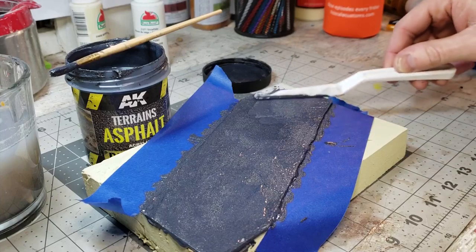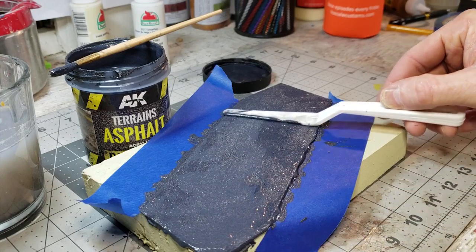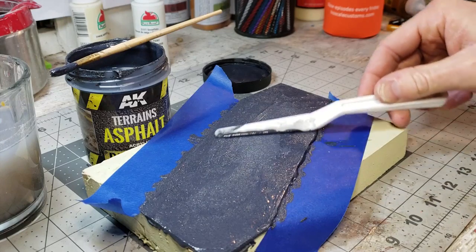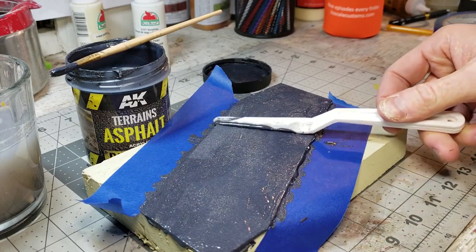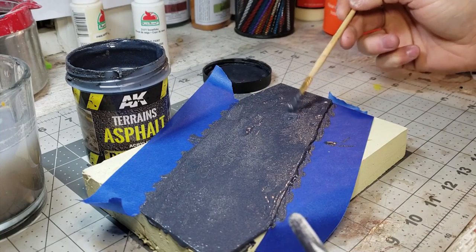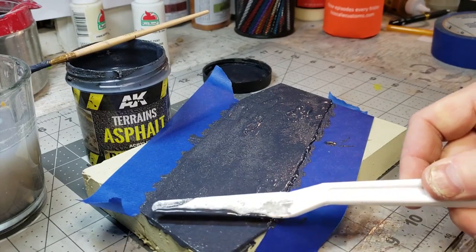Spread this stuff nice and smooth. You don't have to cake it on thick — it spreads very well. I'm thankful I put down the painter's tape; you might not always have that luxury and may need to be a little more neat. There are a couple thin sections so I'll just blot a little extra on and smooth those thin sections out.